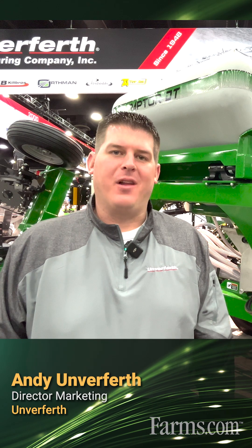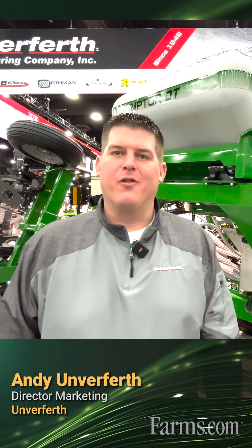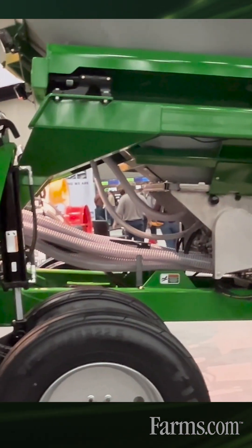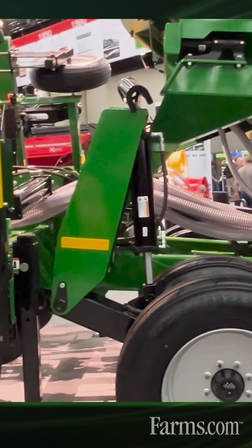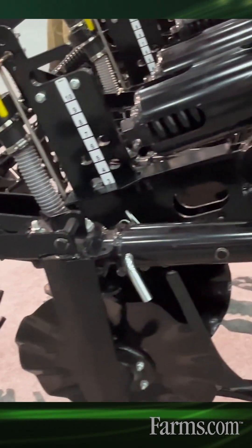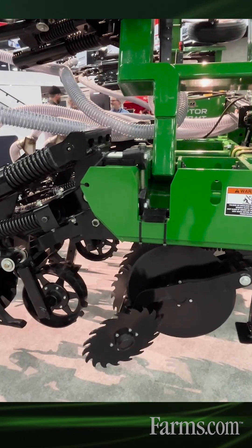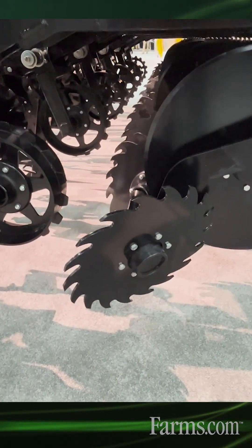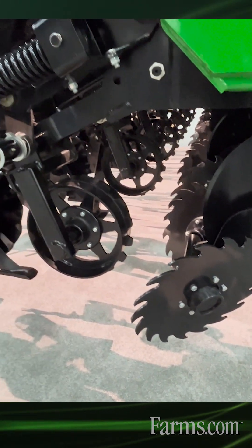Hi, my name is Andy Unverforth and I'm the Director of Marketing for Unverforth Manufacturing. We're standing in front of the newly released dry fertilizer cart for the Unverforth Raptor strip tillage tool. This features a four-ton custom-built tank, standard with an isobus rate controller, hydraulic blower fan, and all the plumbing needed to hook up to a three-point Raptor strip tillage tool in a six or eight row configuration.